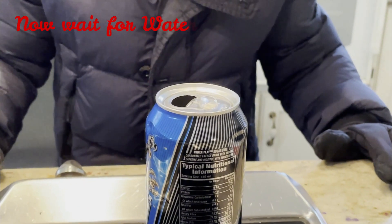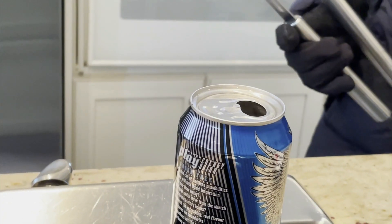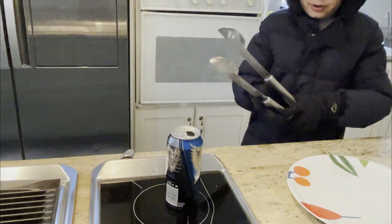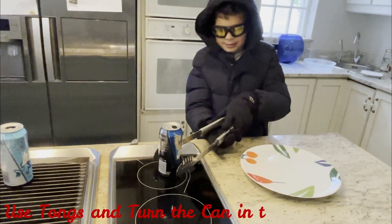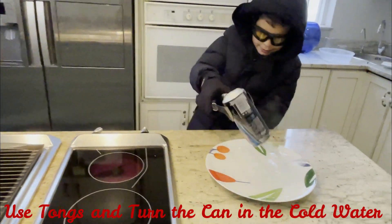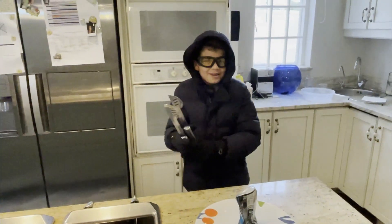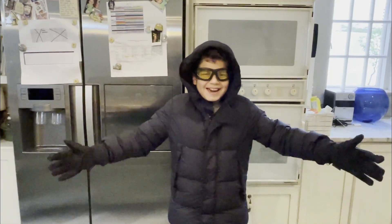Now we are waiting till the vapour comes out. As you can now see, the can has water vapour coming out of it. Use your tongs. Wow, that was amazing! Should we do that again?